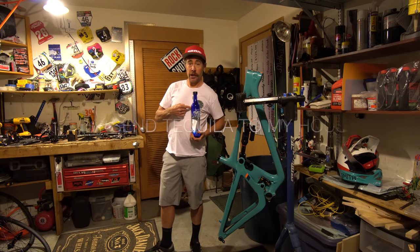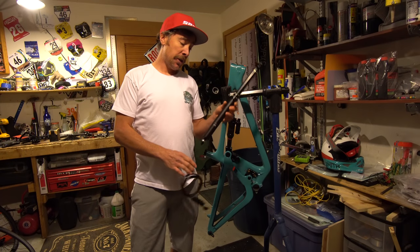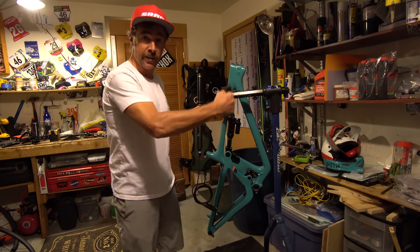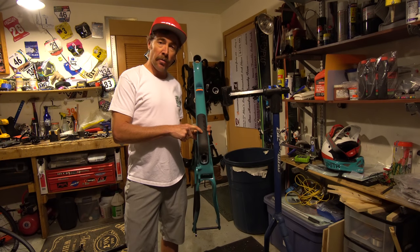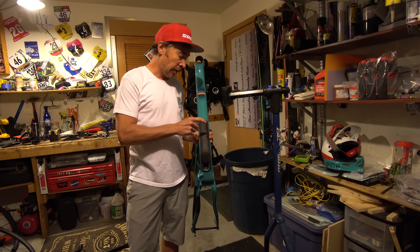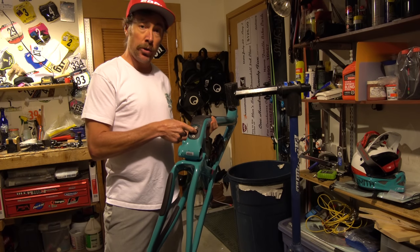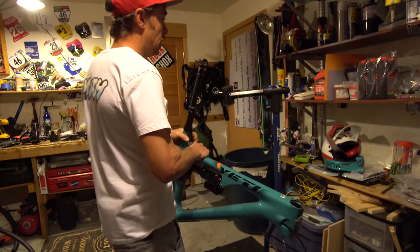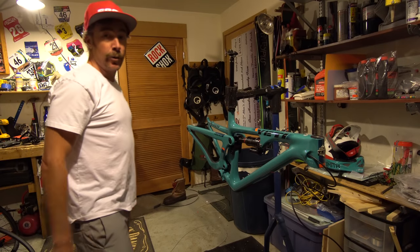Everybody's always asking me for bike checks and build videos — I have no affiliation with Milagro, they just make delicious tequila. The first thing I'm really gonna do is put my dropper post on the bike so I can clamp it in the stand and get some purchase. I'm running a 150 Reverb on this. Yeti has protection on the down tube for rock strikes — and what's really cool is they've put this little hatch in here so when you install your dropper post you can get in and finagle around with the cable. This used to be a huge pain in the ass — now it's not. Thanks Yeti.